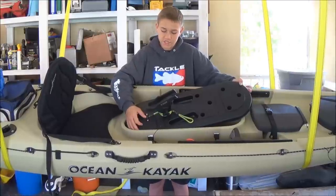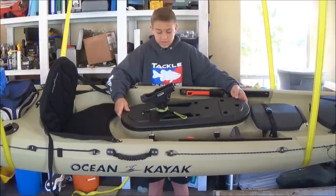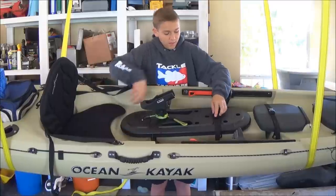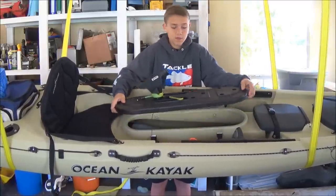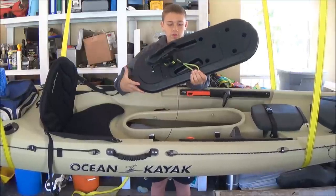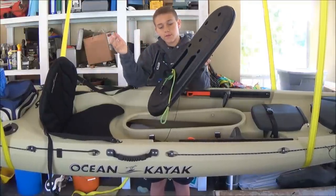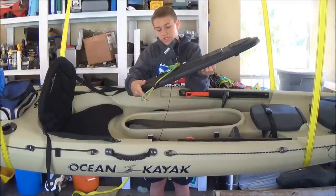I have my paddle leash attached here — you can also put a rod leash or several different things; basically anything you can think of, you can clip it on. The lid is the same as the big hatch up front: it comes with a string that attaches so if it falls out, you have it within reaching distance. It also comes with these little knobs, and every single one of these notches you can put different things like camera mounts, rod holders, GPS systems — basically the things you can do with that are endless. You can also move this up and down with these little notches.